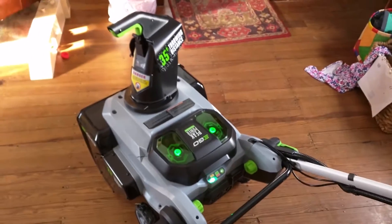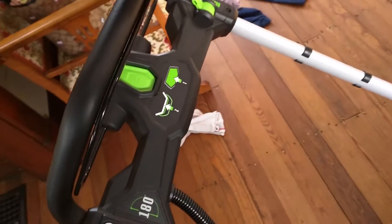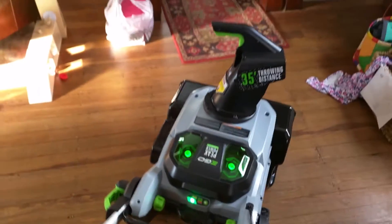But first, before we head outside, we're going to try to turn this thing on inside the house. If you have a gas-powered lawnmower, would you do that? Would you turn it on with all the oil and the gas and everything else? Hell no! But here it is, and pretty darn quiet too.